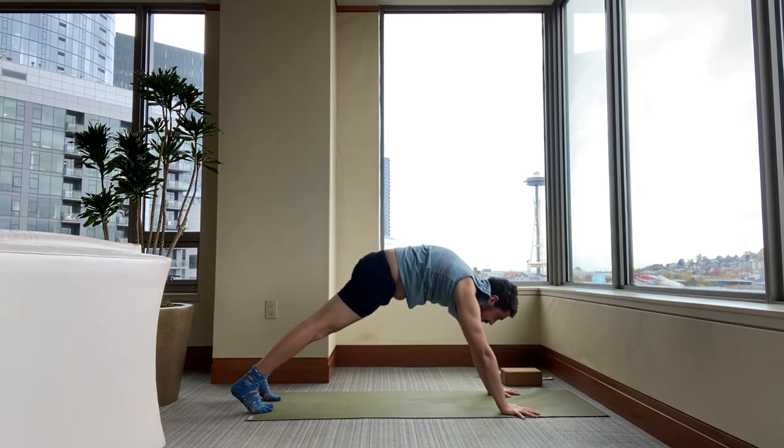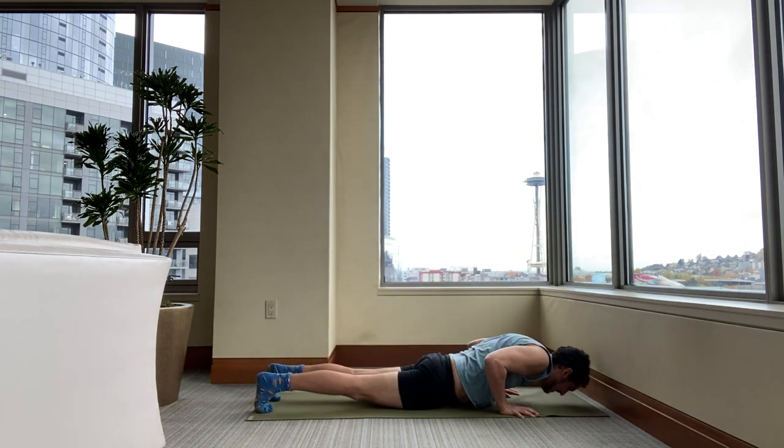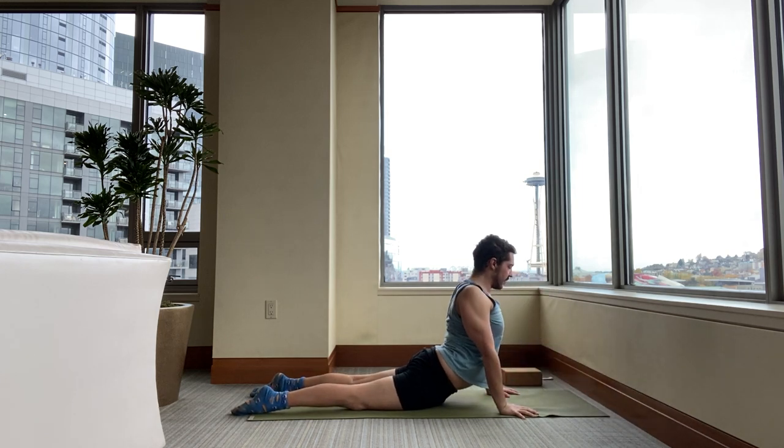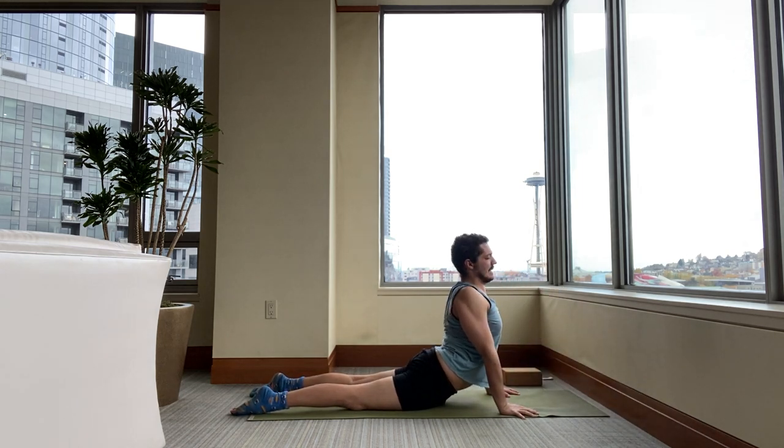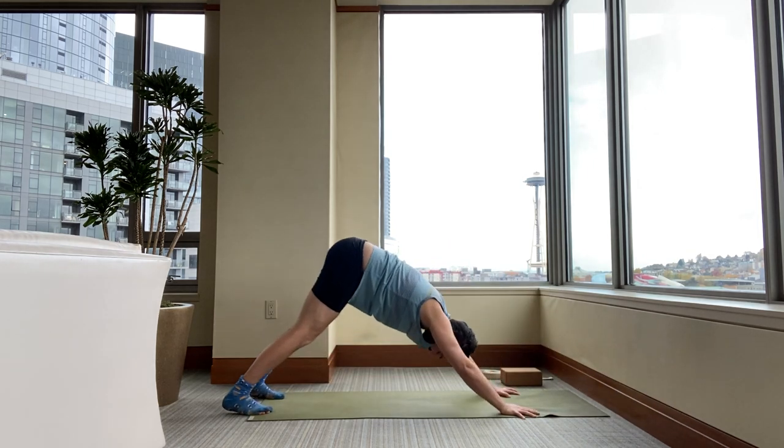Inhale, please come forward to a plank. Exhale, lower. Inhale, cobra or upward facing dog. Exhale, downward facing dog.